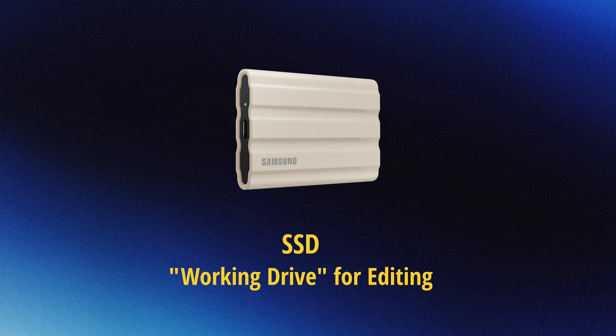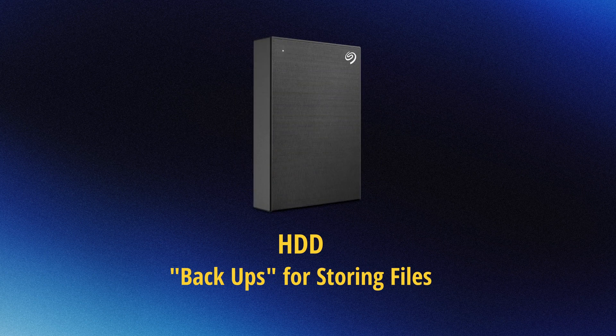Backing up is incredibly important because if you have everything on one working drive and something happens while you're editing and the drive just stops working — knock on wood, hope that never happens — but if it does, you're gonna really wish that you did have that backup. So make sure you at least have your SSD that you work off of, and an HDD, whatever size that is for your project.